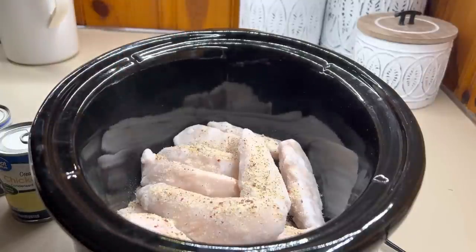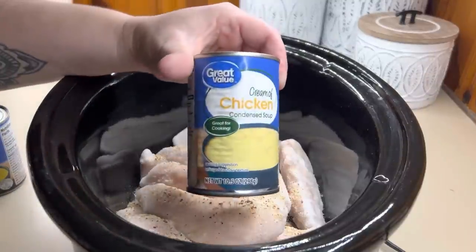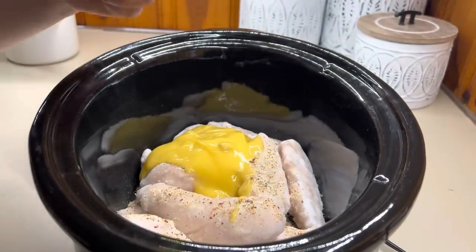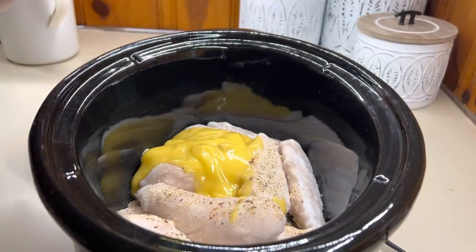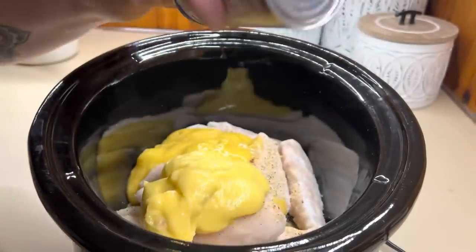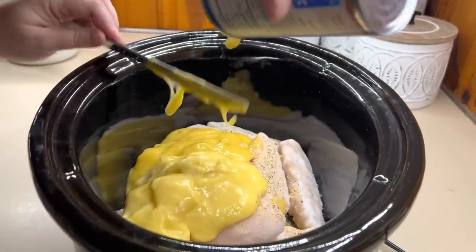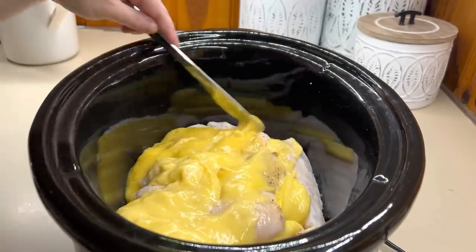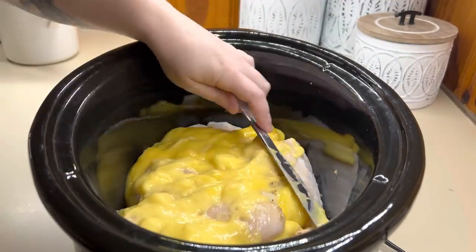You're going to add a packet of dry Italian seasoning, then add your cream of chicken soup — just dump it in and spread it over the chicken. Then add one block of cream cheese right on top. Don't worry about cutting it up because as it cooks it's going to melt and mix in when you go to shred your chicken.